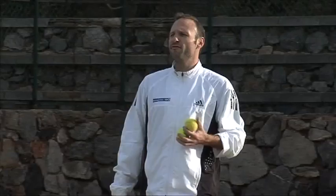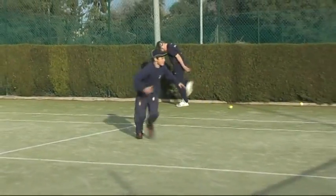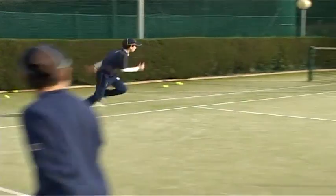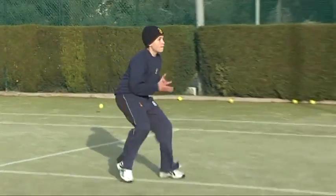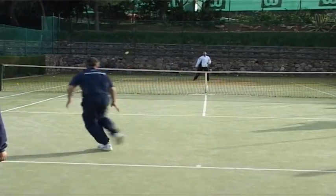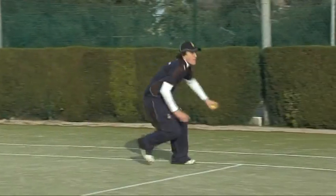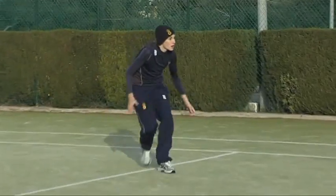Now we're going to do the same movement just without the racket. You're going to catch the approach shot, throw the ball away, move into the net, split, and react to my second ball. Make sure after the split you still cover both sides — you've got to be ready to react. I'm also going to feed a bit faster now. The sequence is: up, forward, split, react.